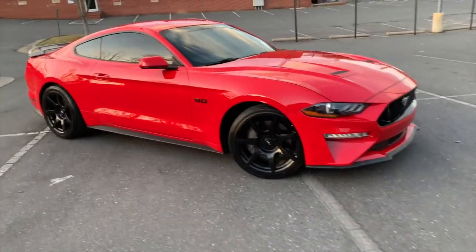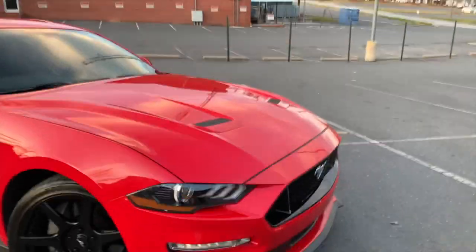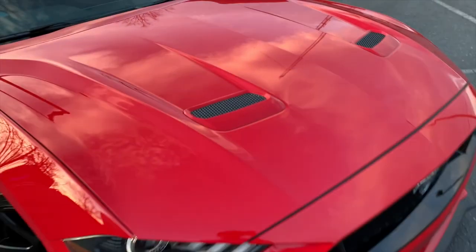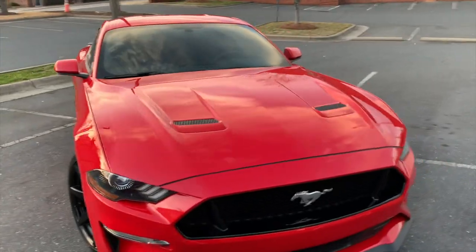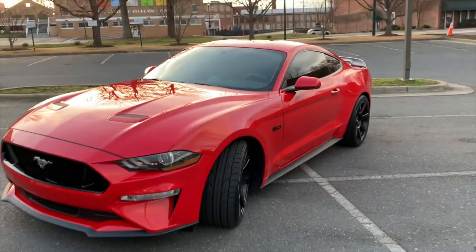You still got to get the calipers painted yellow, got to get the RTR grille installed. I was also thinking about getting some carbon fiber hood vents, but in the near future I kind of want to get a new hood for the car so I can make mine stand out more than the others.